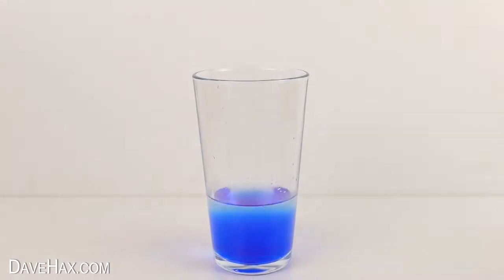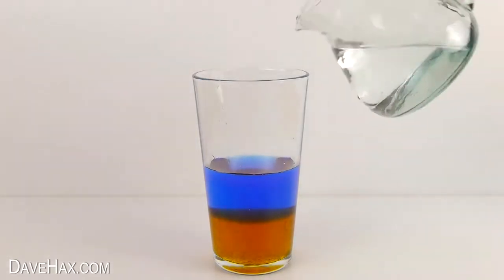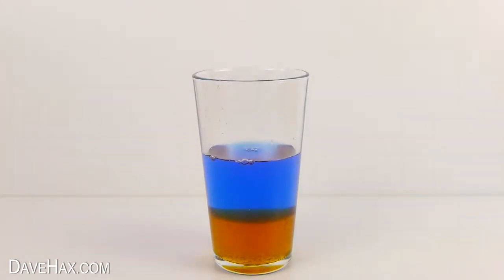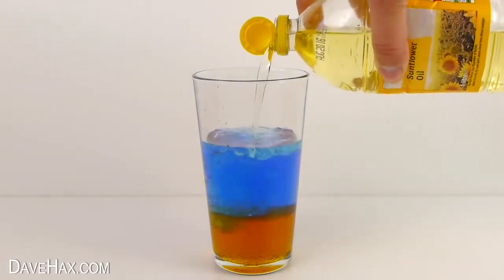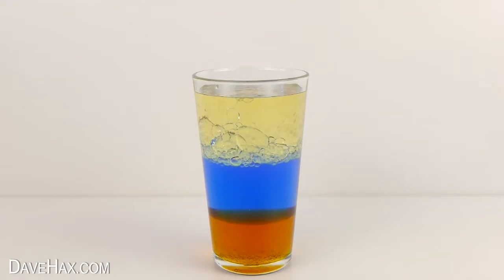Then add some syrup or treacle, and I'm going to add a little bit more water to make the layer a bit thicker. Then finally fill the glass up with some oil and leave it to settle for about 15 minutes. These liquids separate out into different layers because they're different densities and they don't mix.